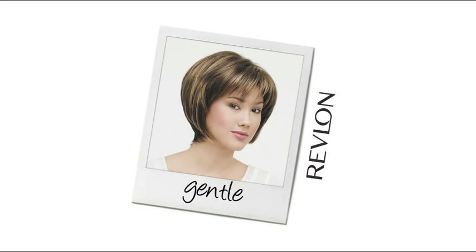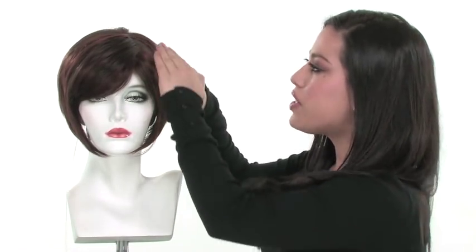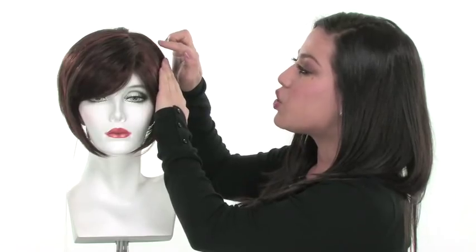A monofilament top will give you a lot of great features. You get the nice natural volume on top, so it's not too thick and doesn't stand up too high. It also gives you natural movement, and when you part the hair, it gives a look of your own hair growth. So that's a great feature.